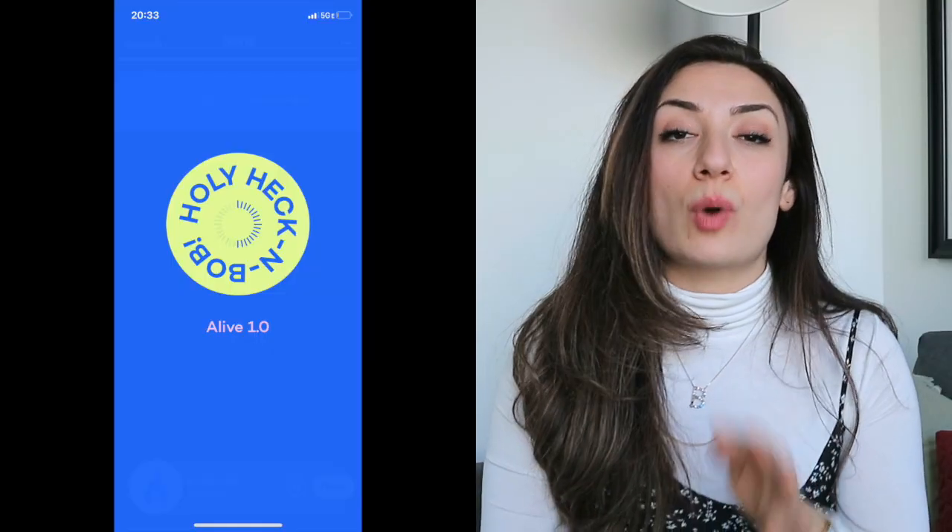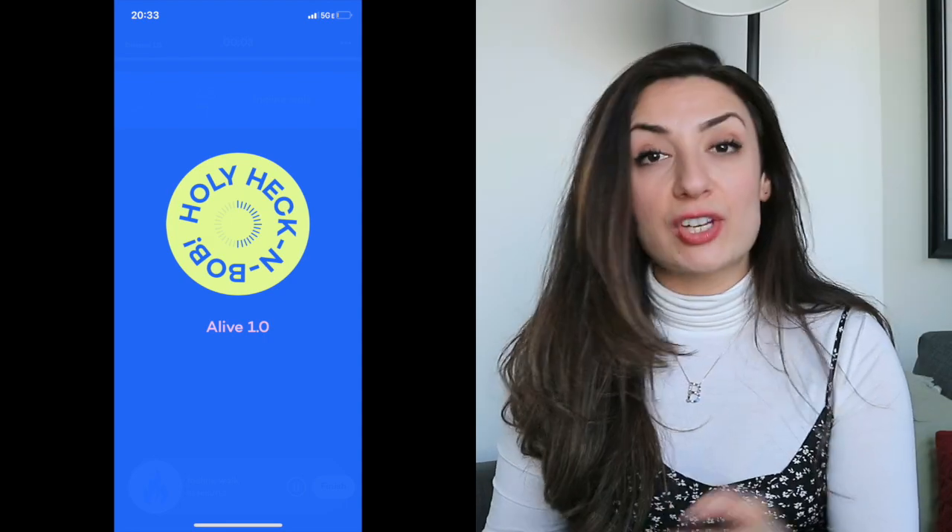I am currently on week four, day four of Whitney Simmons' Alive 1.0 program. I just finished the leg workout the other day. I'm going to show you what it was about and talk you through some of my thoughts. I hope you enjoy it.